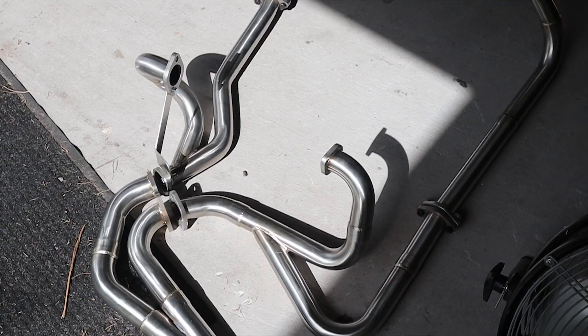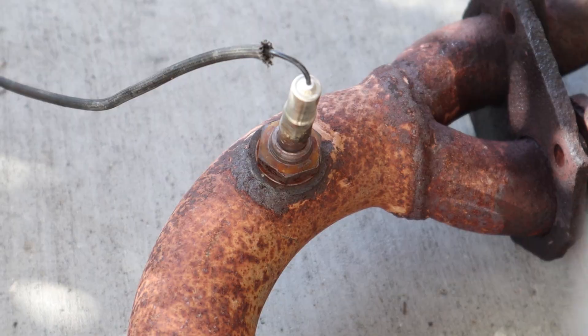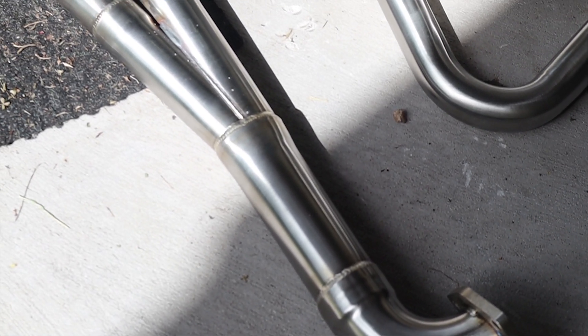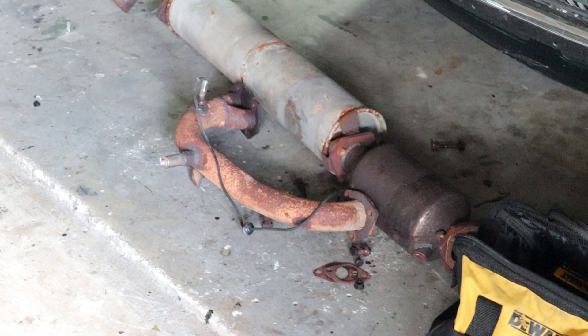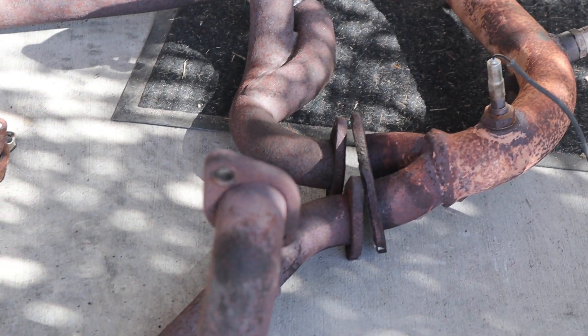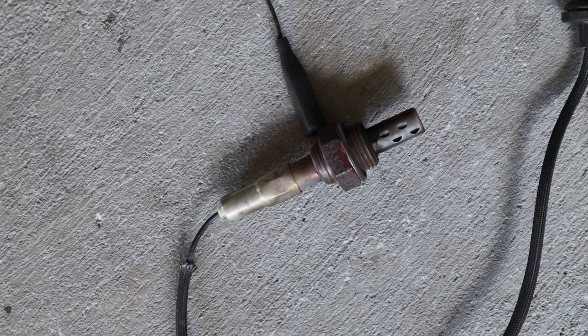A year later I got tired of seeing that muffler sitting unused in my garage and decided it was time to try again. I ordered the complete 2.1 liter header system from Vintage Speed. One of the first things I noticed is there's no bung for the O2 sensor on the mid pipe, which is kind of a problem because I plan on running a complete emission system. If you don't plug in an O2 sensor, you end up running the car full rich all the time and it destroys the catalytic. There is a bung on the catalytic converter itself, but I'm not sure moving the O2 sensor won't cause issues.